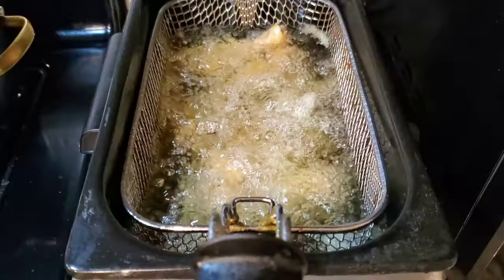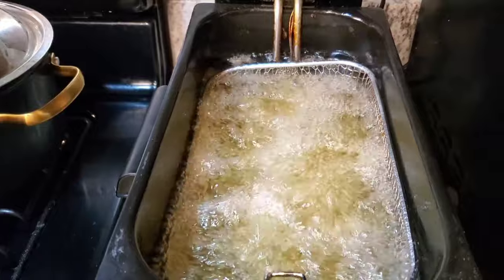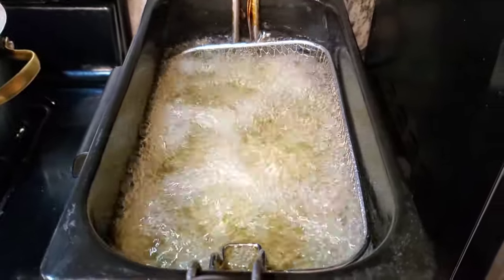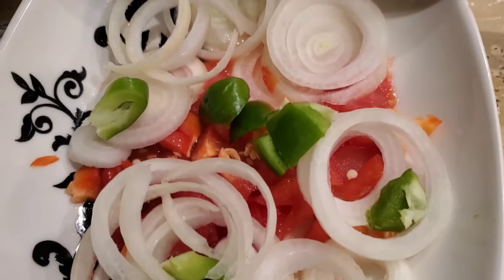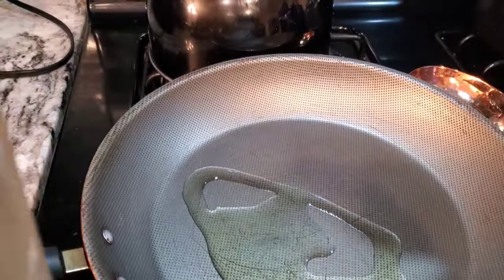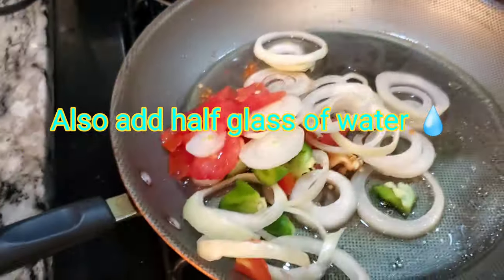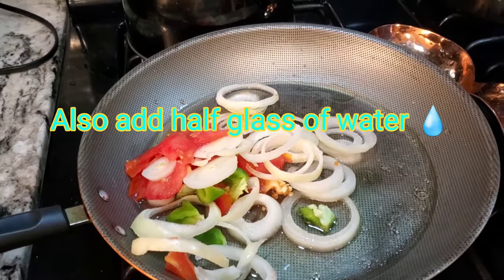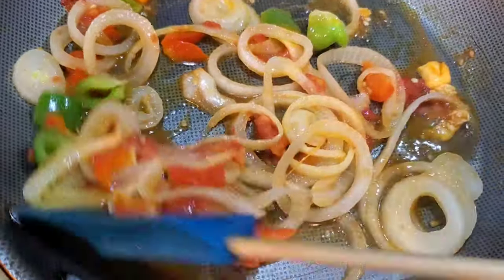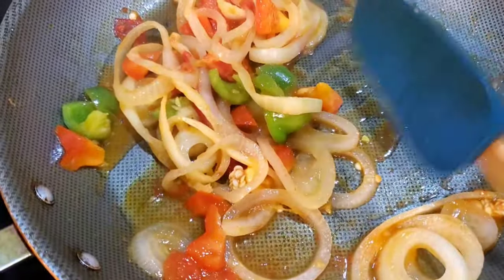We are going to be deep frying the chicken until it's golden, until it looks the way you desire. Once the chicken is done frying, we are going to make a sauce. I have green, red, and orange bell pepper and about half an onion, and I'm going to fry them in olive oil with about one coffee spoon of salt. Fry until everything is soft — takes about seven to ten minutes. When it looks done, we pour that on top of our deep fried chicken. The taste is amazing.